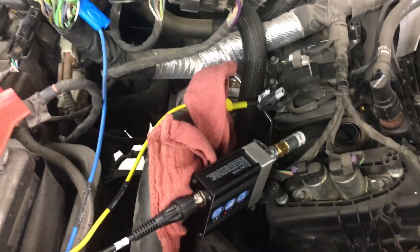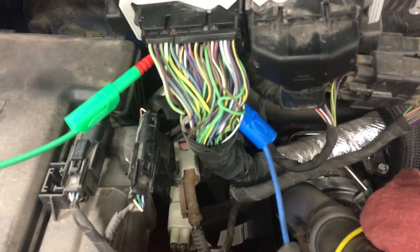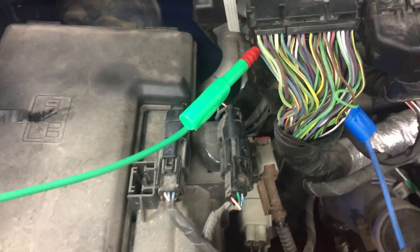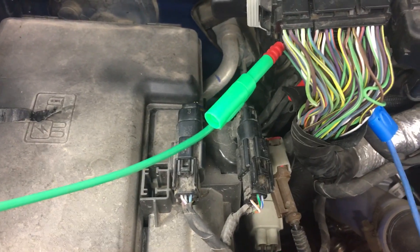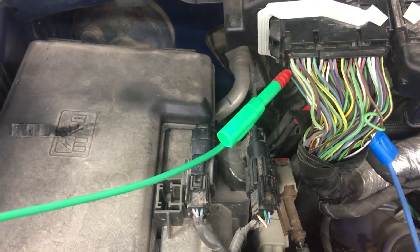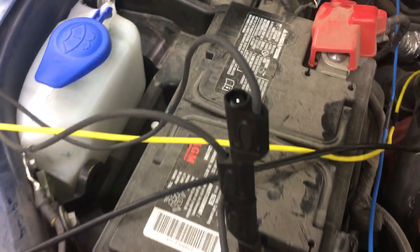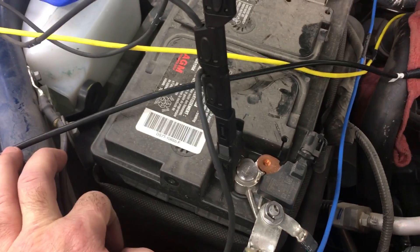Our yellow channel is on our control for that coil that we took out. We have our crank sensor on the blue one, and then we have channel B — the green one — connected to our injector driver. And we're grounded onto the negative cable here.